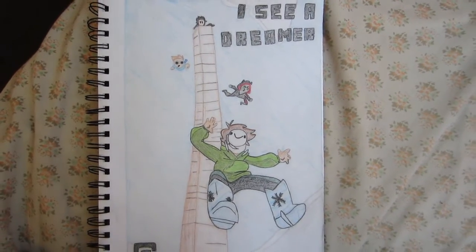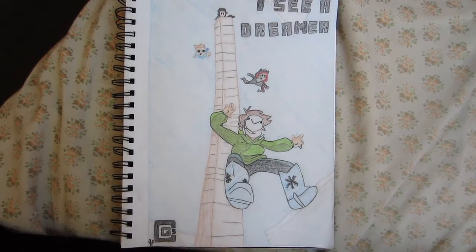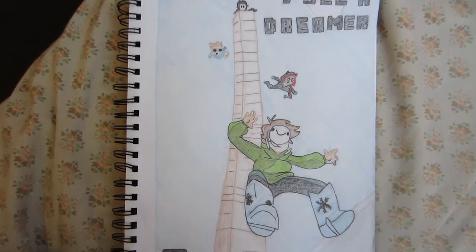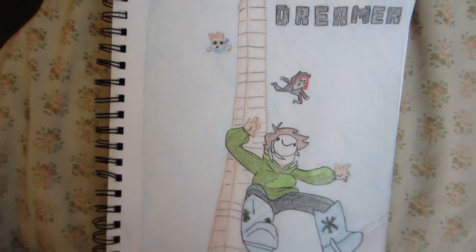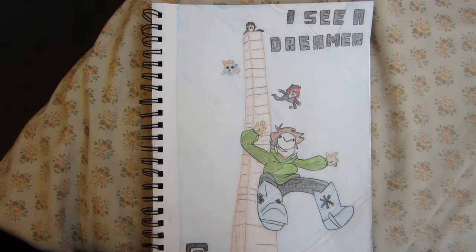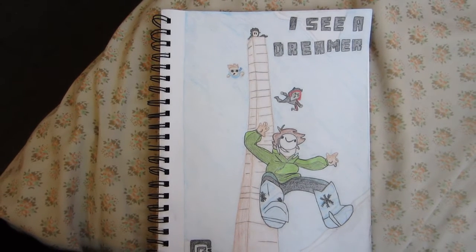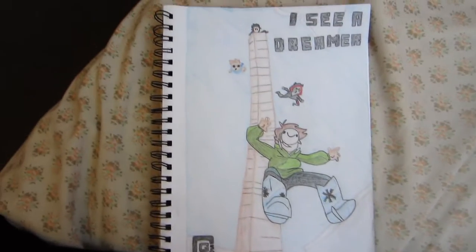Ta-da! It is finished. It is beautiful. Turned out really well, I'm super excited. I love it. You can see it comes alive once you add color. Like before it looked really good, but it looked kind of flat because it was just sketched in pencil. Nothing against pencil sketches — I love pencil sketches — but once I added color, it just came alive and I love it. I just love how this turned out.